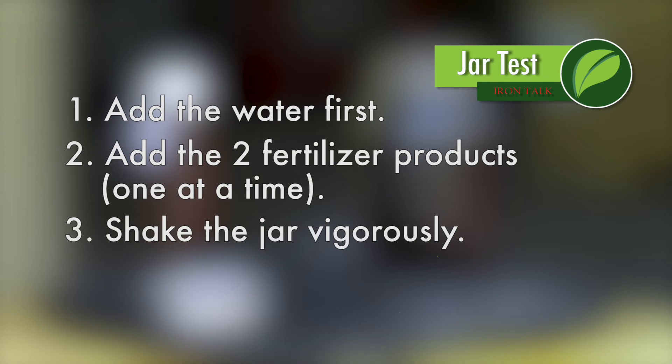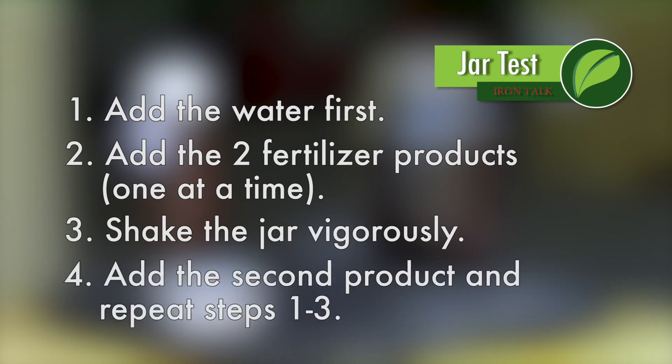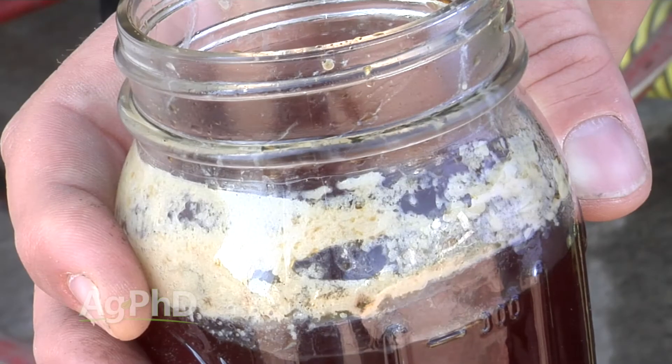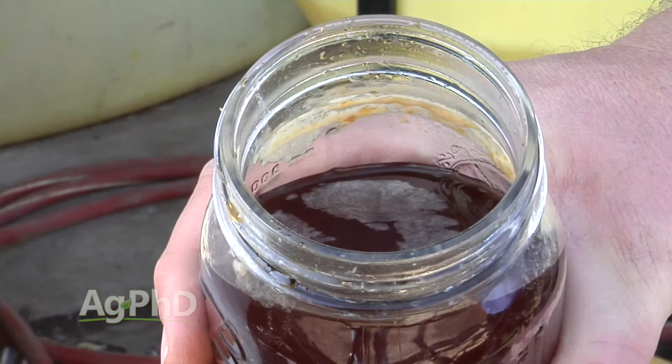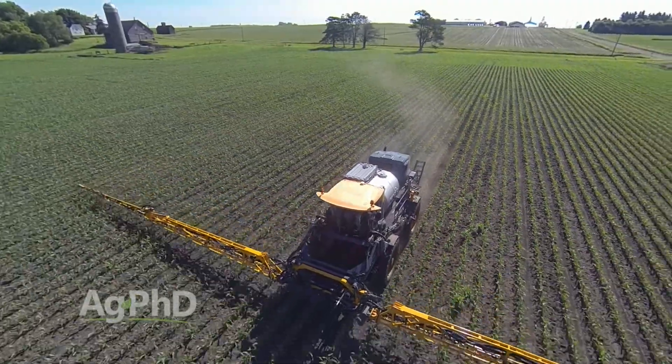Shake the jar vigorously to see if any problem arises. Then add the second product and follow the same procedure. Watch for a few things: if the jar gets warm, there may have been a chemical reaction taking place that could adversely affect the products you're putting together. Also watch for clumping or settling out of solid particles. If you see no adverse reactions, you should be in good shape to mix those products in your big tanks.